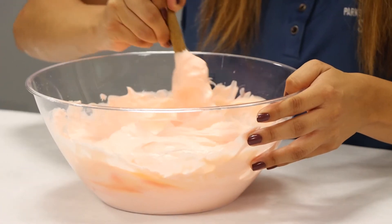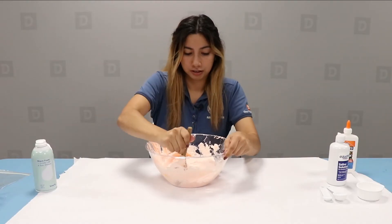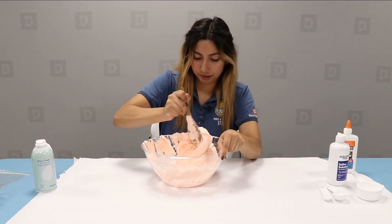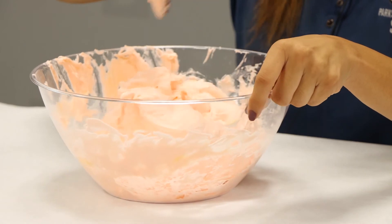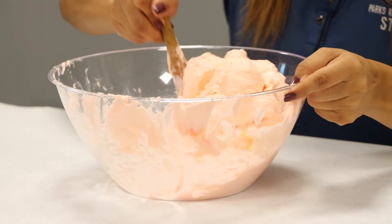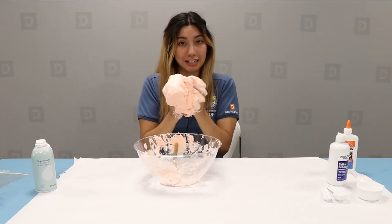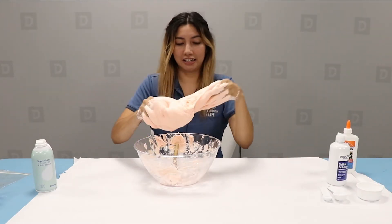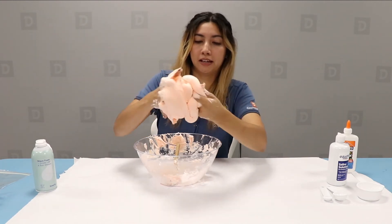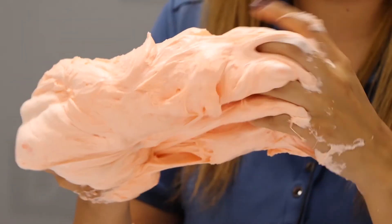Go ahead and continue to stir until you start getting a slimy consistency. At this point, you can go ahead and start using your hands — you're going to be mixing everything. And as you can see, it's starting to become fluffy and slimy.